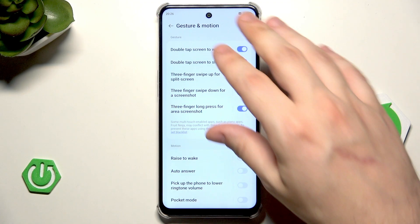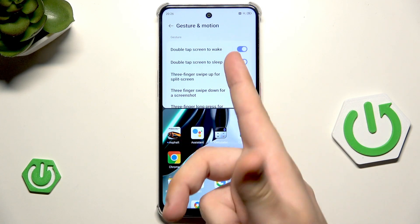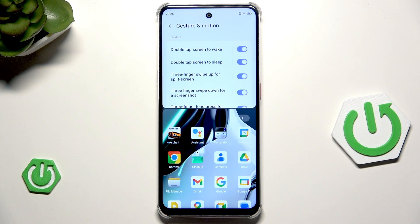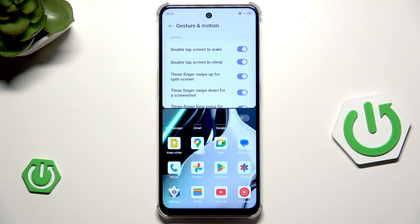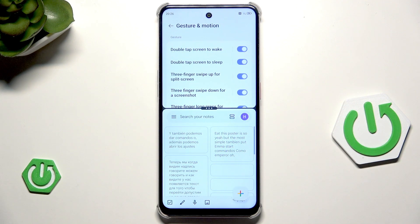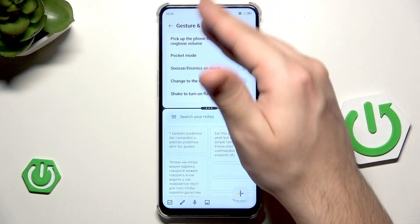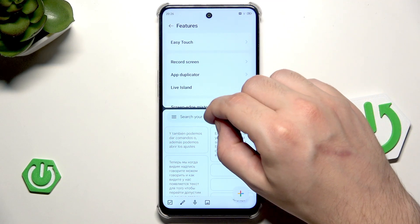Let's begin with split screen. Slide upward and now you can see that the Settings app, which is the app we were in, stays on top. Below we can see a list of other apps to launch. For example, let's try to launch Keep Notes, and now you can see that our screen has been perfectly split in half and we can do two things at the same time.